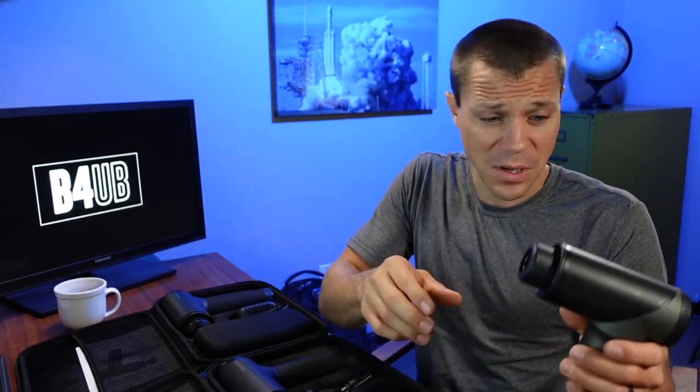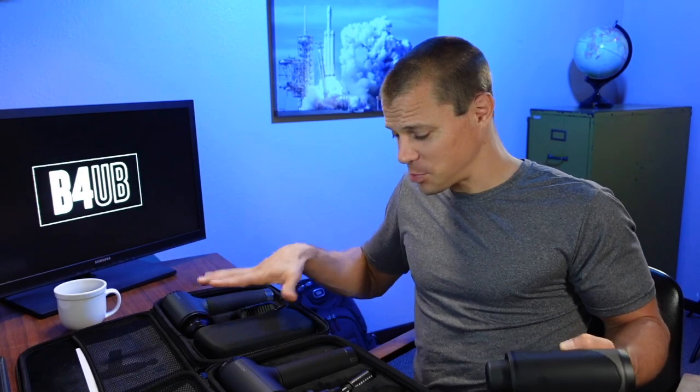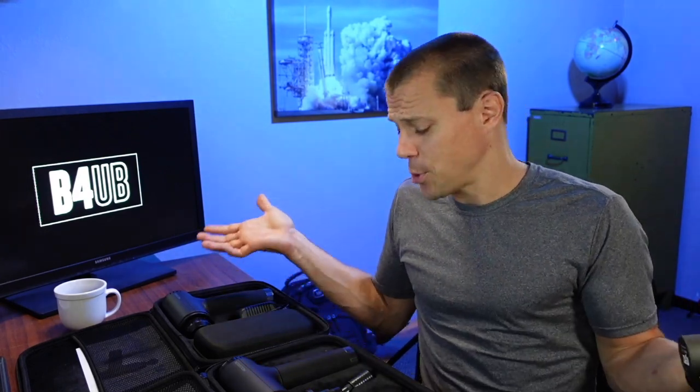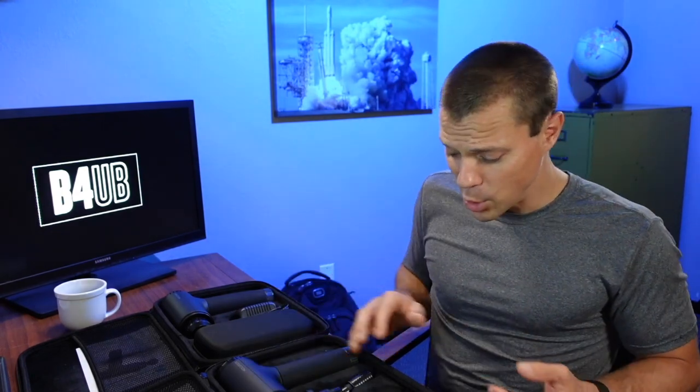I am just blown away by what you get. Which massage gun do I personally use? I use the Mini — the size, the portability, and the quietness work for me. For perspective, I'm a 39-year-old dad who does American Ninja Warrior and works out hard twice a week, and this Mini is more than strong enough for everything I need. That said, the V2 and Heat have the heating element, different modes, and additional head attachments worth keeping in mind.